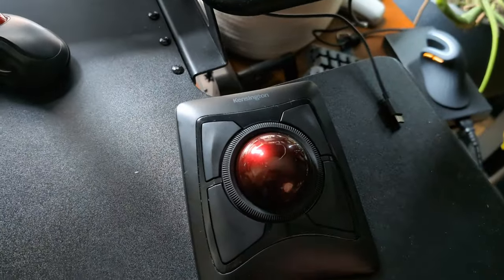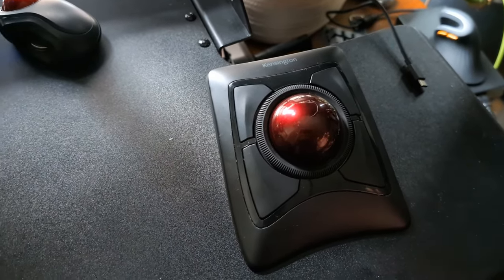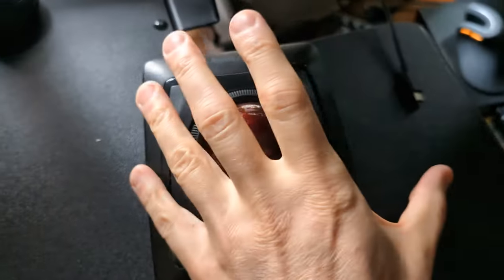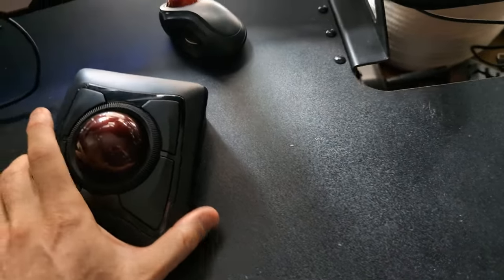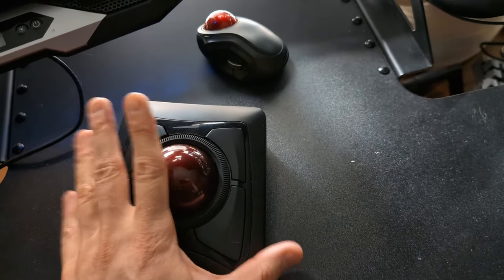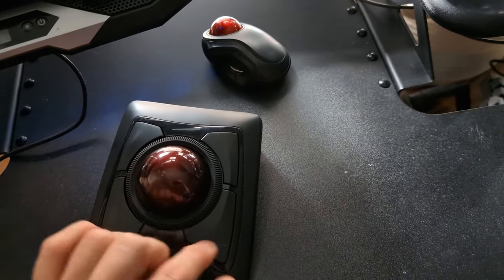Even though you are using your thumb here, you're just pushing it down — not doing large thumb motions. This is as ergonomic as it gets, and it will fix your RSI. My RSI has completely gone away. I also moved the mouse to my left hand — I had developed RSI in my right hand. What's nice is that this mouse is ambidextrous, usable on either the right or left side.